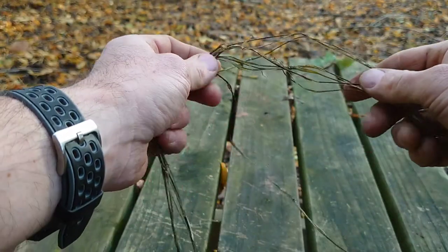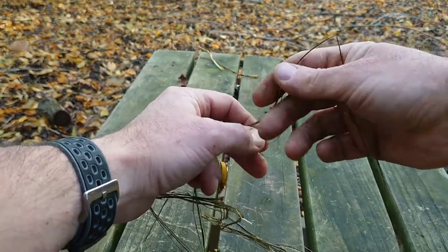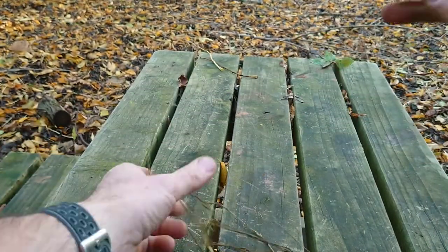Once you've removed all your fibres, I've hung these up to dry — you can see they've shrunk a little bit. Next we're going to split them down into thinner component fibres. So now my fibres are all dry, I'm going to separate them down. There we go.